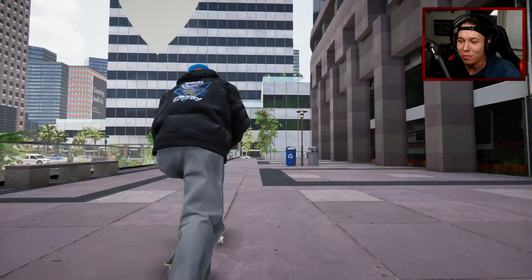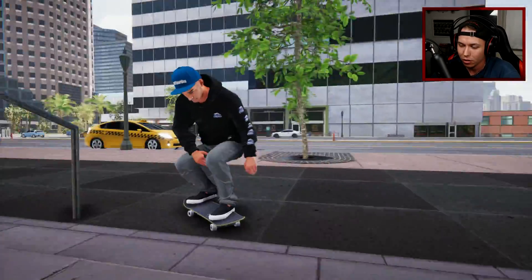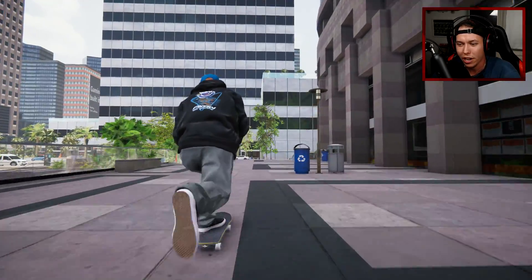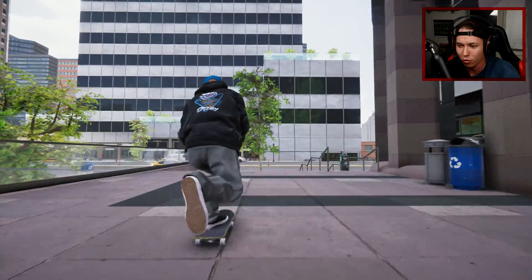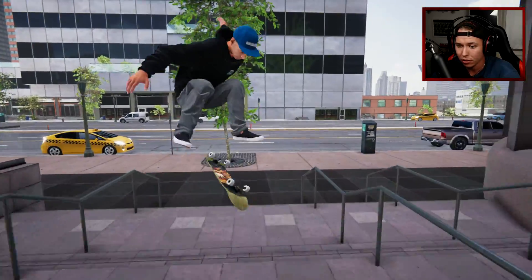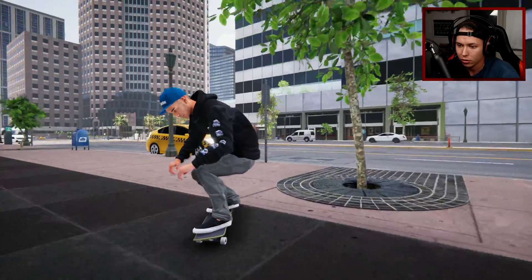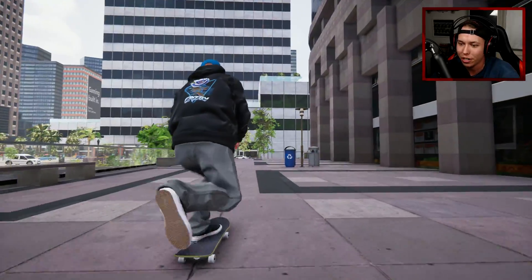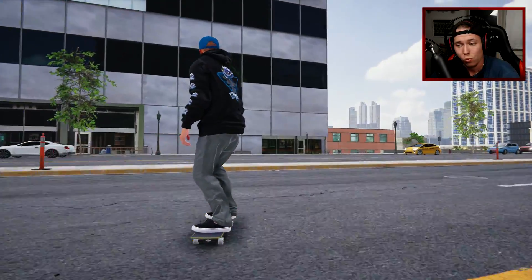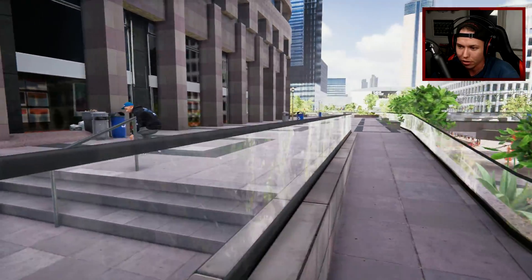Oh, that was the nollie backside heel with like the decoupled board rotations thing. I want to catch it — I just gotta think what foot to do that with. I'm guessing the flip foot. A little under-rotated, could have tweaked that one out.